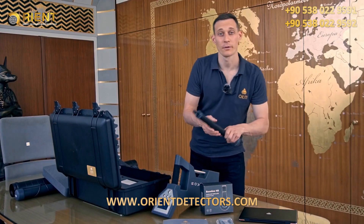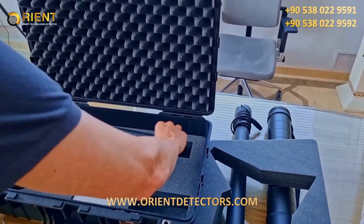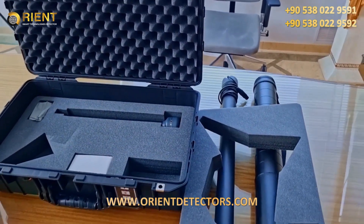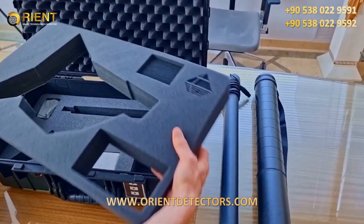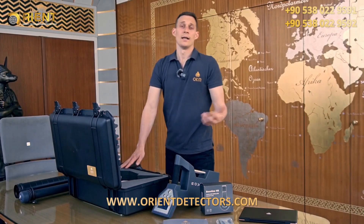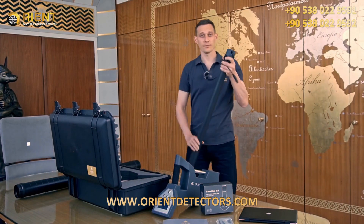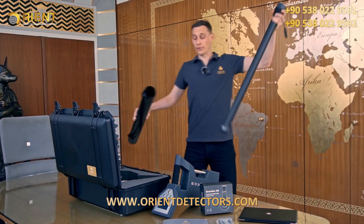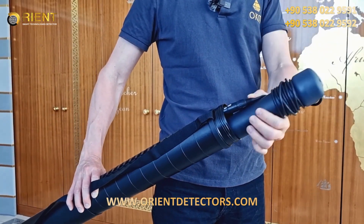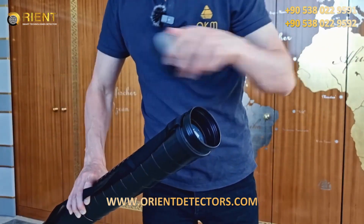We take the standard probe for 3D ground scan and magnetometer. There's a second measuring probe, the super sensor. The super sensor can also be used for 3D ground scan and magnetometer like the standard probe, but can also be used for pinpointer and mineral scan.